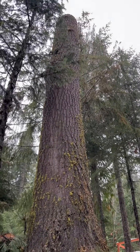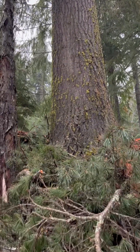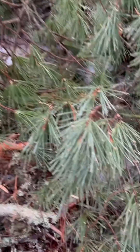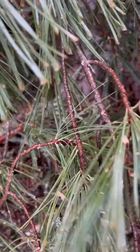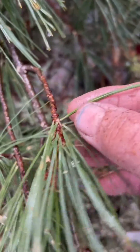We've got done topping this out — Western White Pine. It was mostly dead on top, but you can see if we pull off the follicle here.